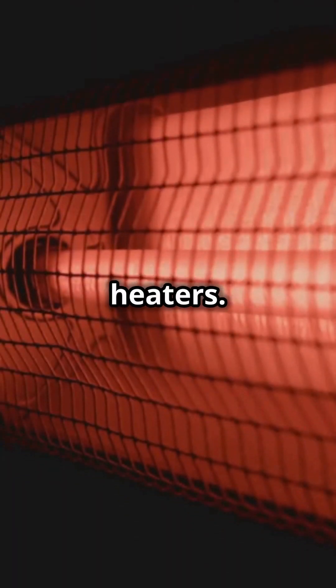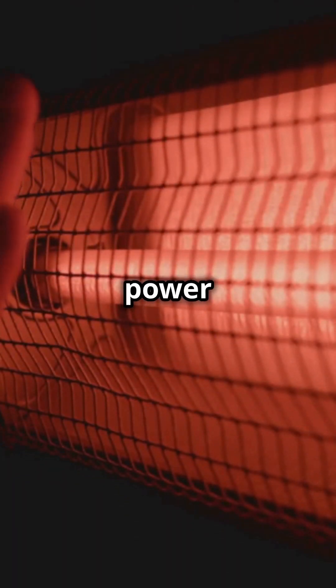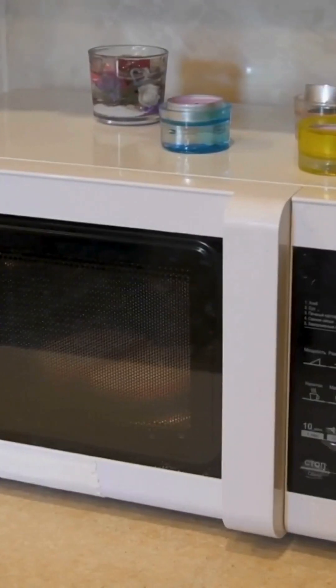Boom! Spoiled food. No thank you. Second, avoid plugging in space heaters. These bad boys draw a ton of power and can overheat the surge protector. Hello,